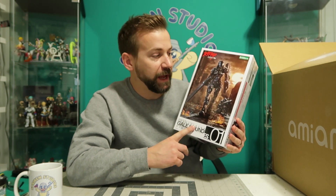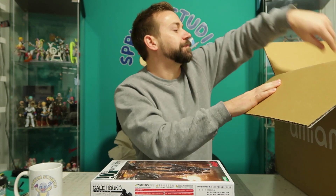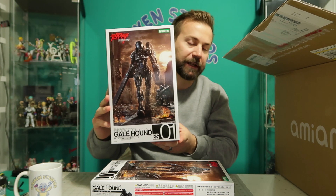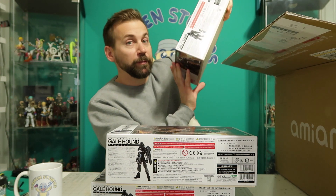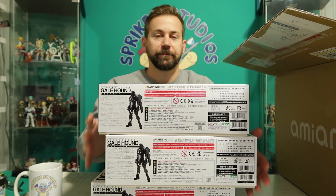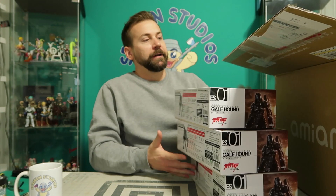Because that's right — it is another one. And that's even more right: there is another one. Three Galehounds!